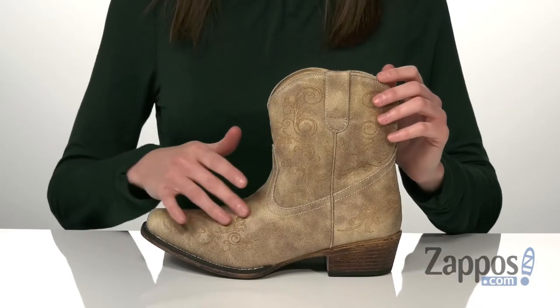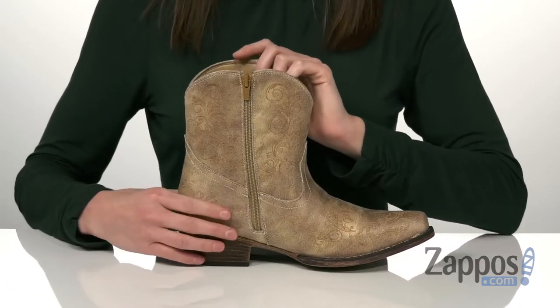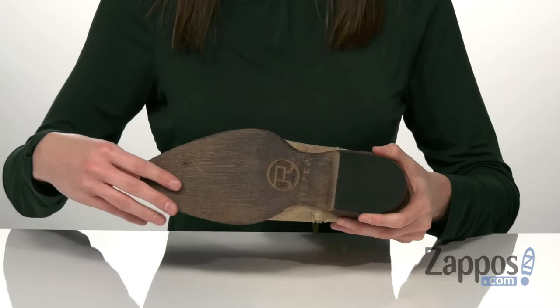burnished faux leather and it has this really intricate laser cut detailing throughout. On the opposite side, you have a full length zipper to help you get these on, and a stacked heel at the back which is just over an inch tall.